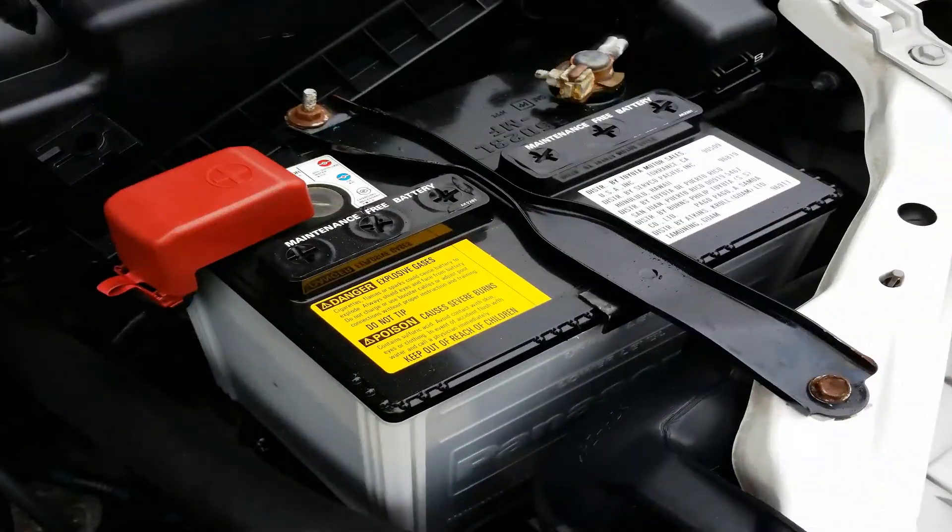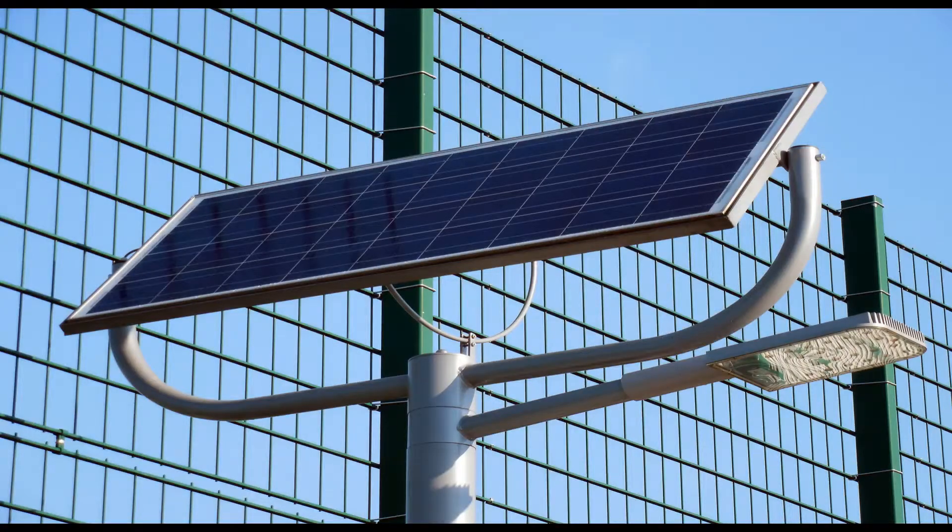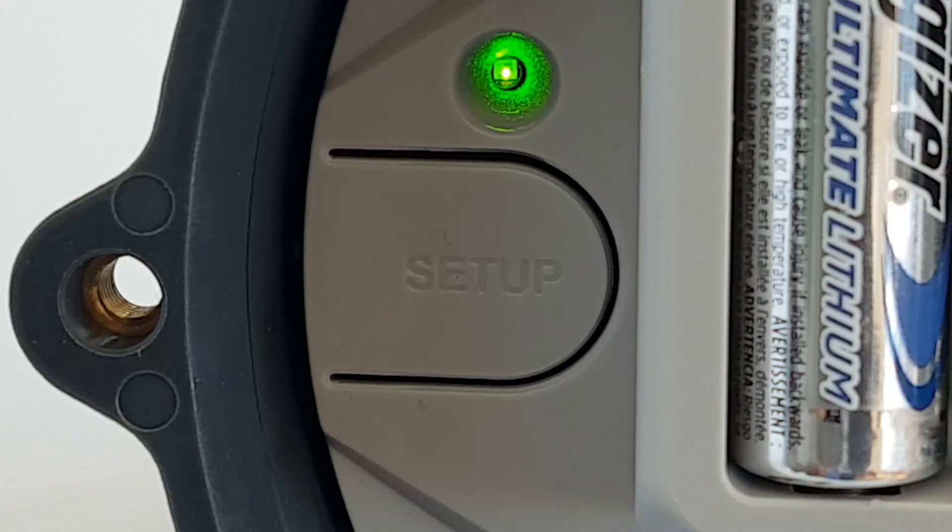The Orb can be powered by 10 to 75 volts, AA batteries, or via solar. Once connected to a power source, the green LED will turn on.